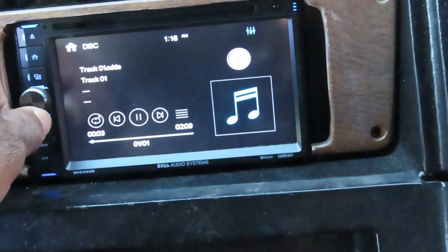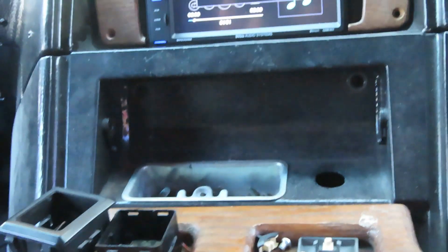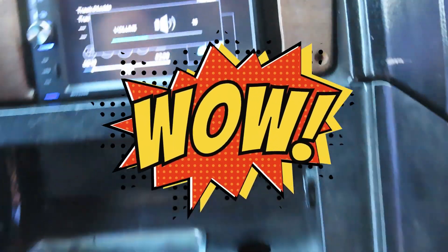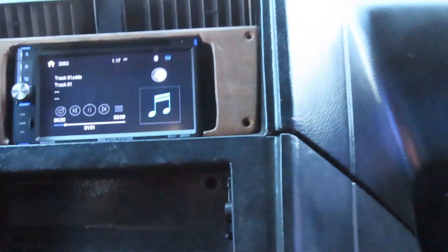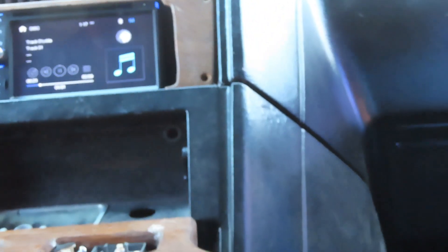Look at this. Listen to this, man. That sounds good. There is no amplifier behind this or anything, man. The thing is perfect. It's a CD player, DVD player. It is cool.